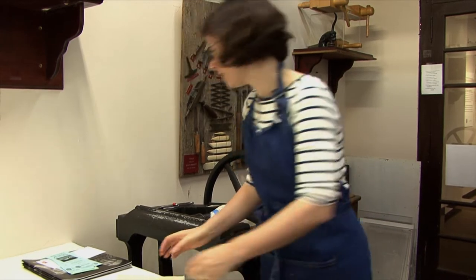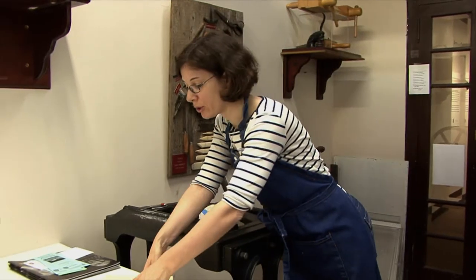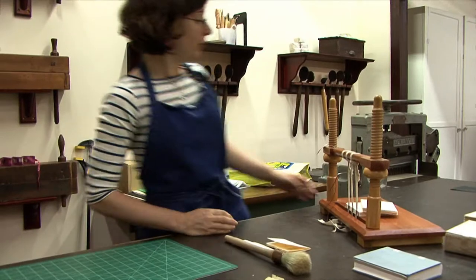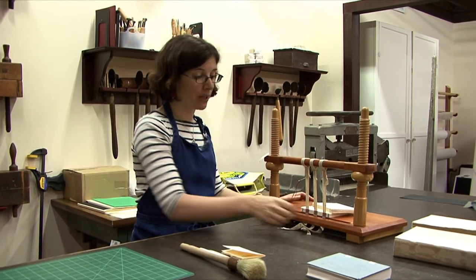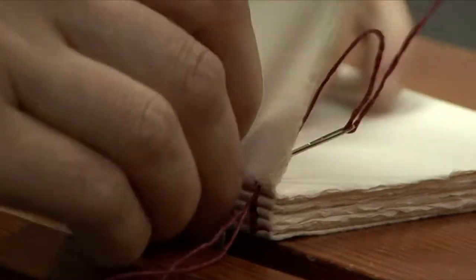Now that you have holes in your signatures, we're going to take the whole text block to the sewing frame and start sewing the book. We've already started — there are a few signatures right here. I picked a colored thread on purpose so you'll be able to see. I'm going to go in the signature and back out.